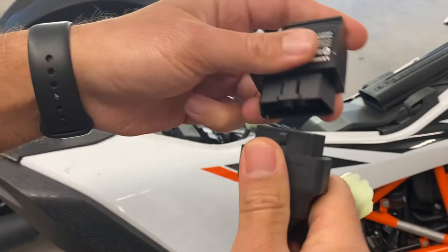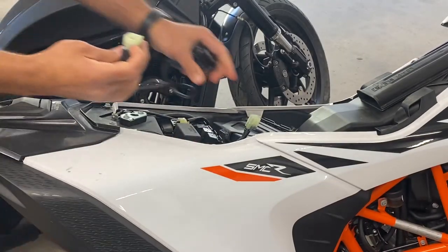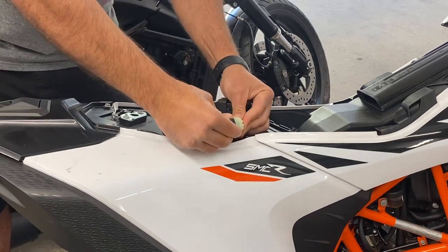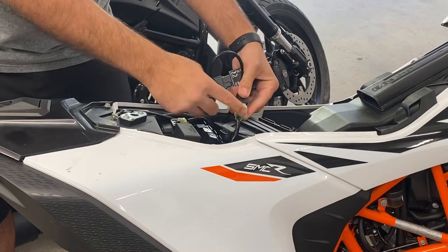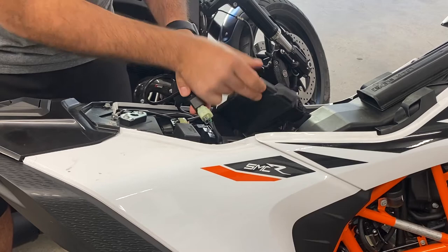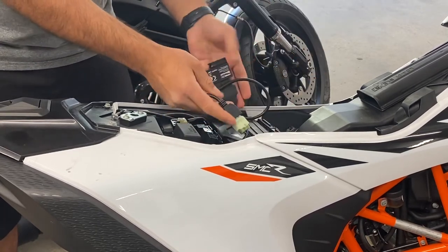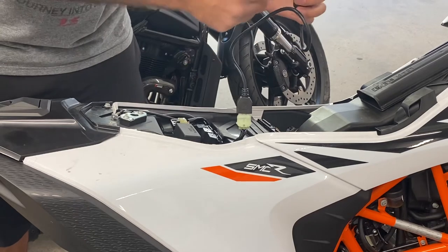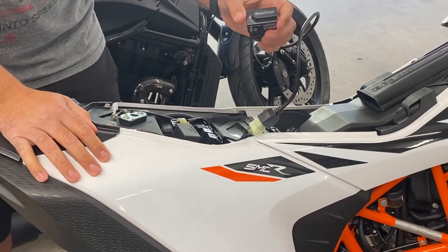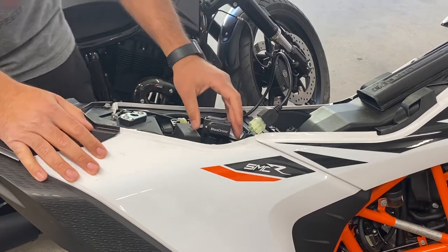Really all you have to do is plug this guy into here, nice and tight, and plug this into here, nice and tight. This connector is just underneath your ECU, near the battery. What I like about the BlueDriver is it's a Bluetooth device, and what's nice about that is your phone can just connect to it right away when it starts up.